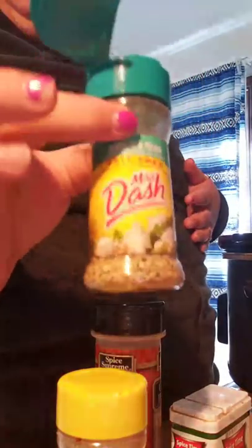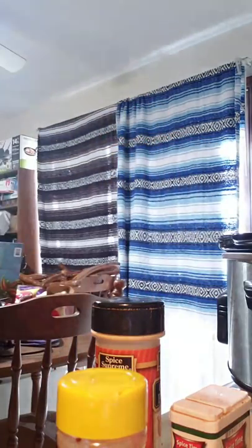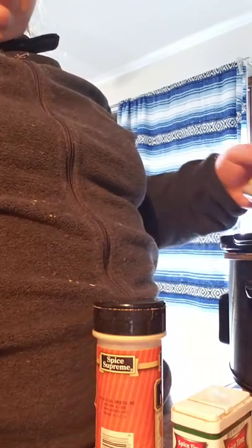There we go, so I'm just gonna start with the onion powder, then the garlic and herb Mrs. Dash, some whole oregano — it's new so I have to open it. Not too much of that, and then the original blend Mrs. Dash, and then some black pepper.